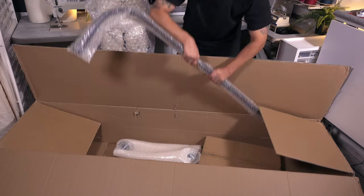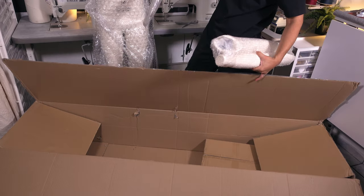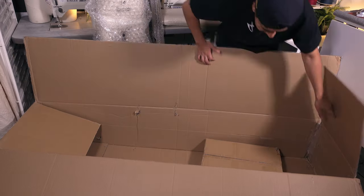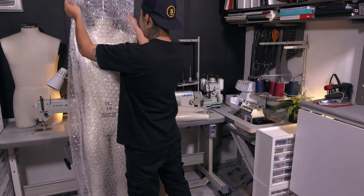It comes with the stand and a set of arms to adjust the height. And this is the heaviest thing that is in here. Time to take out the bubble wrap.